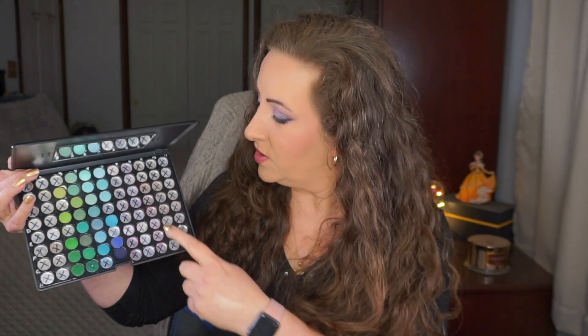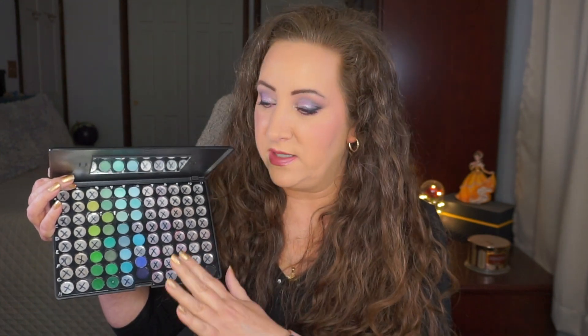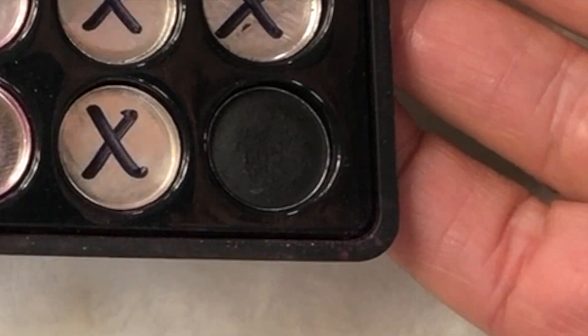If I franken anything, it stays in this palette — I'll franken other things into that pan. I don't want to mess with my X's because I want you to be able to see at the finale what I've actually finished versus what was done previously. I'm a little nervous because of all the blues and greens, but the black is tiny. I've panned blacks before — did it last year, the year before — it's not my favorite to wear, but I can get it done.